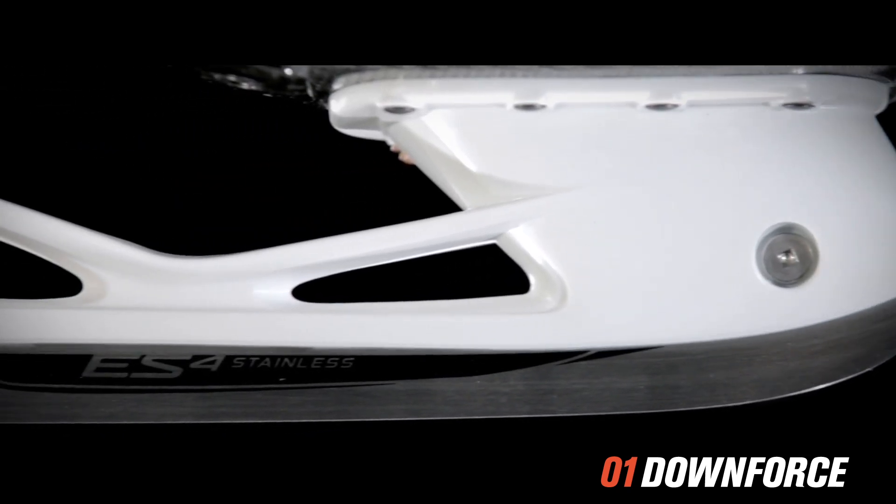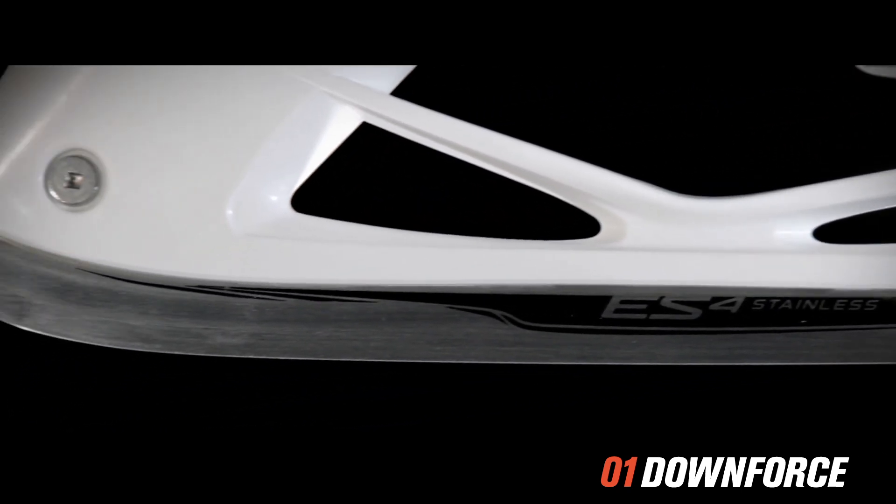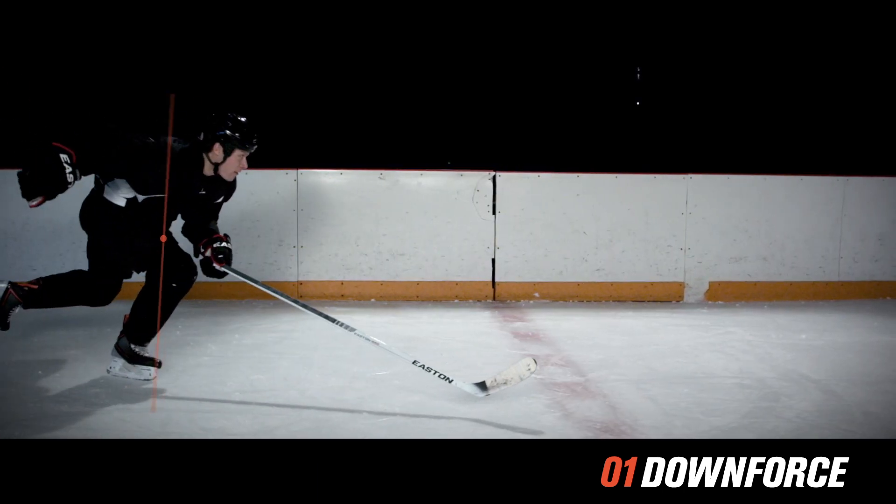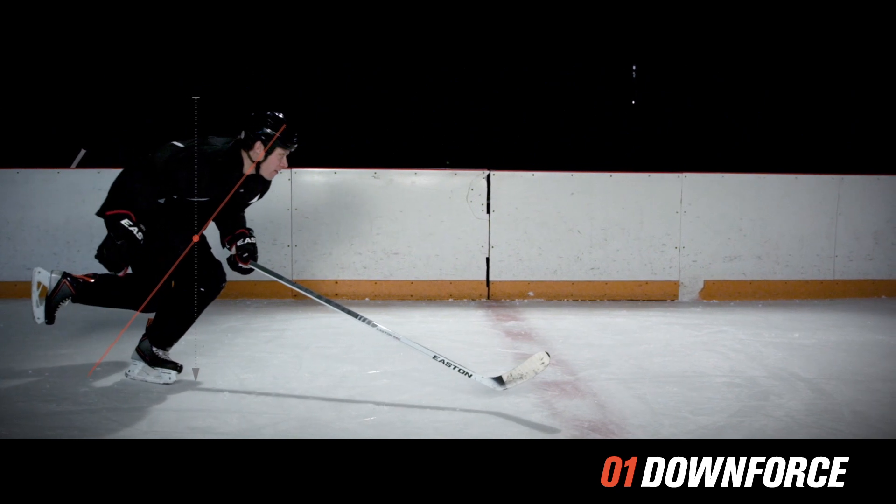With the Mako skate, we shaved a little bit off the front of the blade, shaved a little bit off the back, yet at the same time we raised the heel to actually come up on a different angle, putting the player in a really athletic stance.